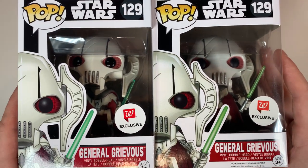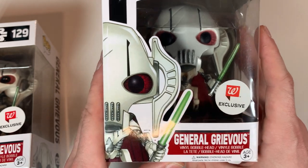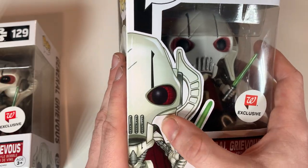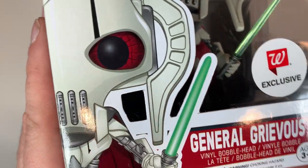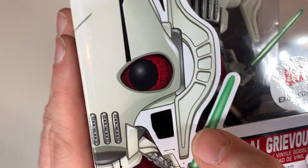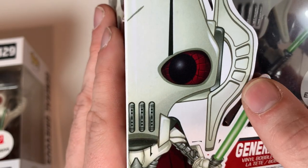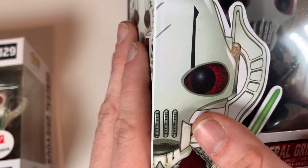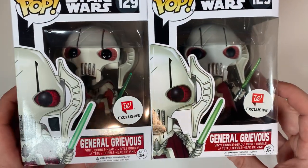Well, a huge giveaway — at least for this pop — is this one, the one in my right hand. We are missing a huge chunk in the face insert right here on the front of the box. On the real one, we have one cutout and then the clear distinction between his lightsaber and the side of his face. Whereas on the fake, we only have the distinction here, and we definitely don't have this huge square cutout. That is the first red flag right off the bat.